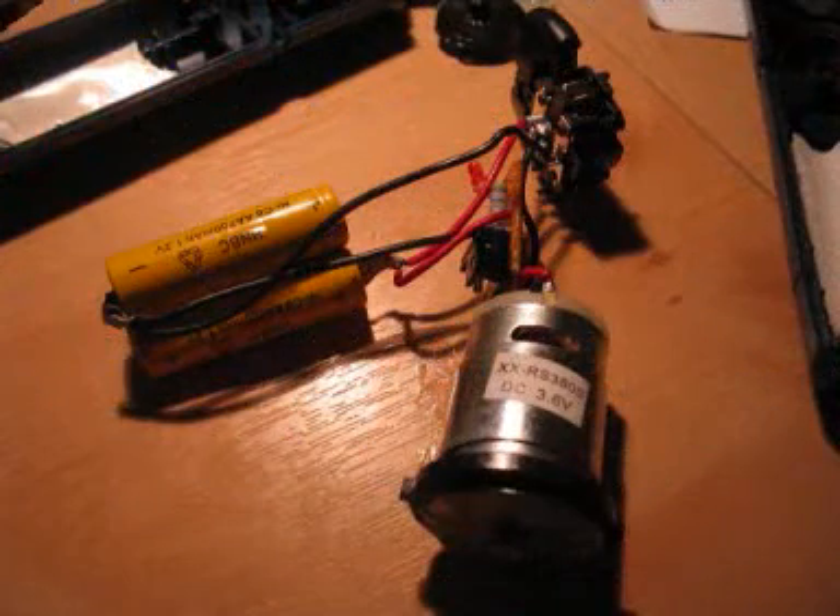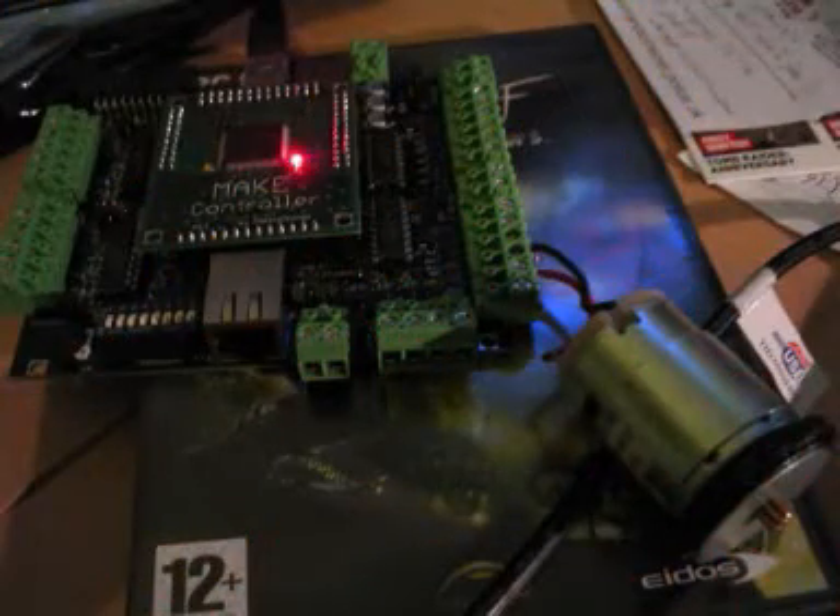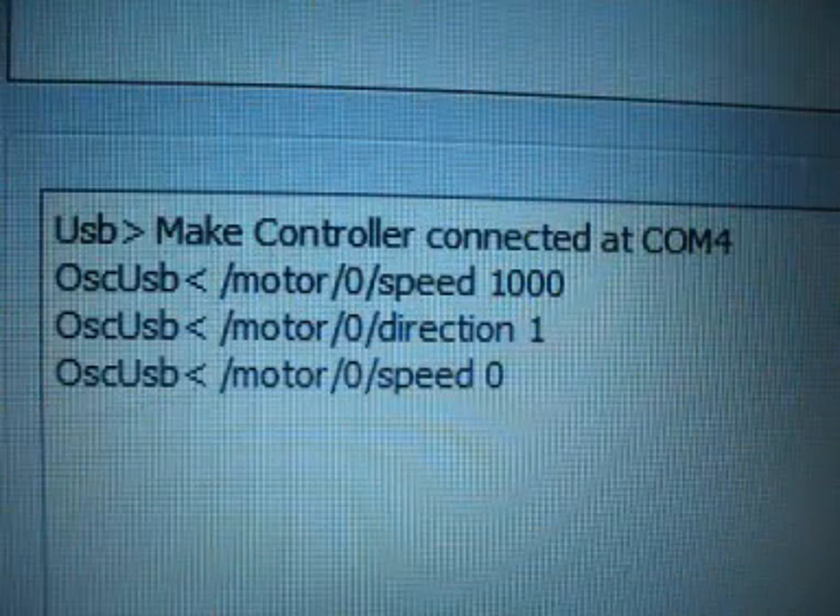I'm just taking a part here. There we go — that's all the electronics inside. And then I've just connected up the wires to the main controller. And here we go. On the computer I type in the commands to send it power. And there it goes.